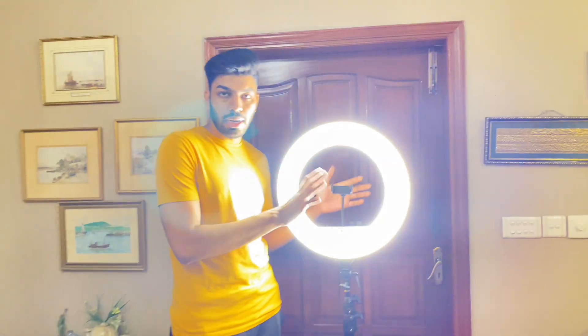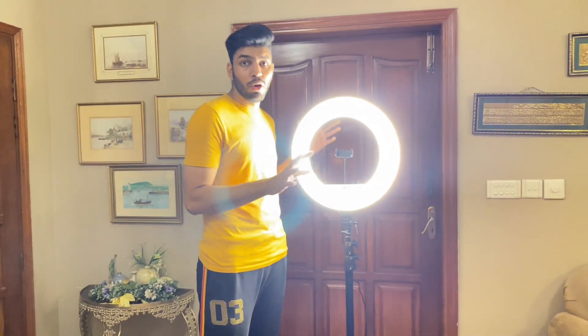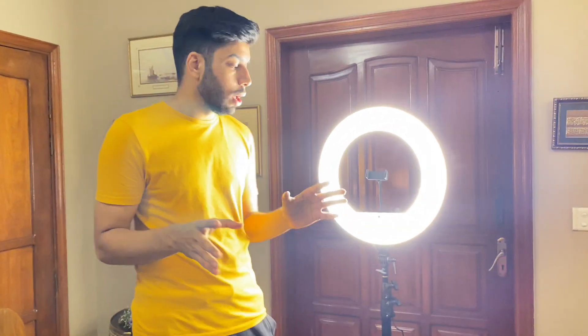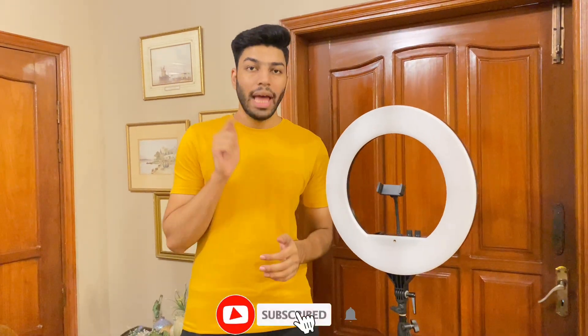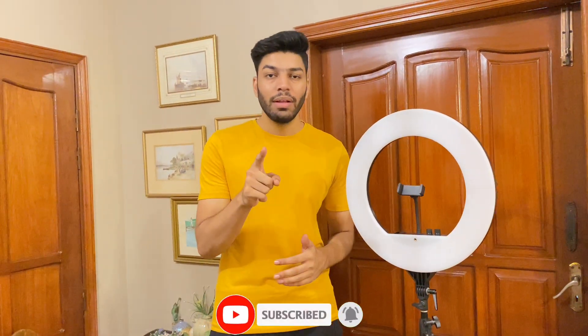So friends, this was my ring light. I hope that you will like this unboxing vlog. So friends, this was my ring light unboxing. I hope that you will like this video. So please like this video, share it, and don't forget to subscribe. We will see you with new vlogs. Allah Hafiz.